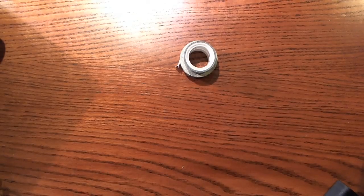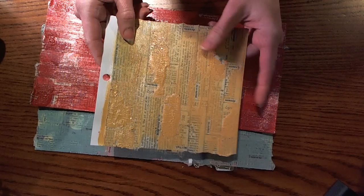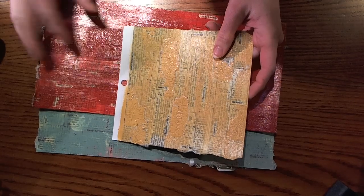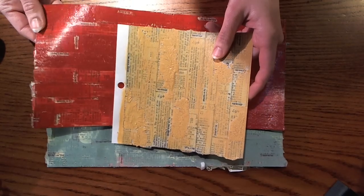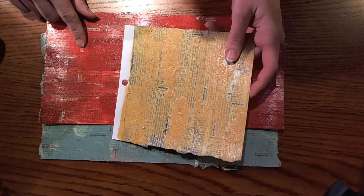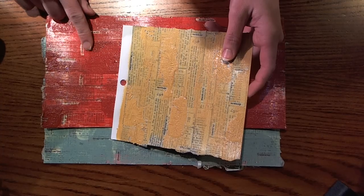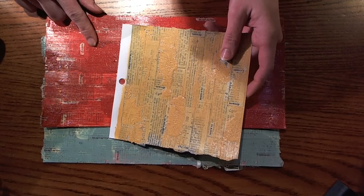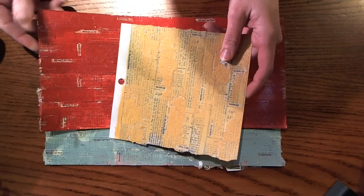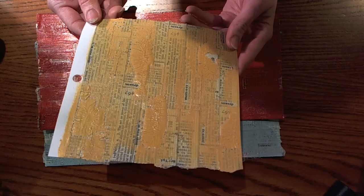I took the Tim Holtz crackle paints and mixed up some colors that matched identically with the Cosmo Cricut paper line. Tim Holtz has a red, a brick red color, but it is nowhere near the intensity of the Cosmo Cricut red. So what I did was I took the Golden acrylic red phthalo color and mixed it with the brick red and rock candy. I used three or four different colors — I wrote it down but forgot to grab my paper. Same thing with the yellow — I used mustard seed, walnut, antique linen, and a couple other colors.